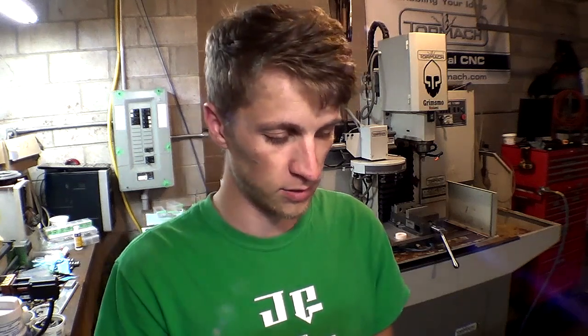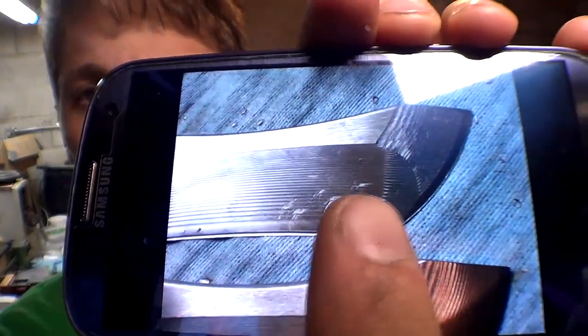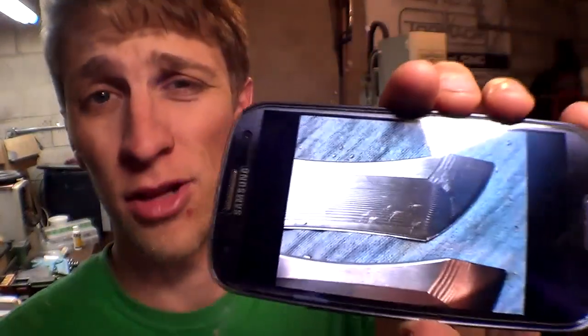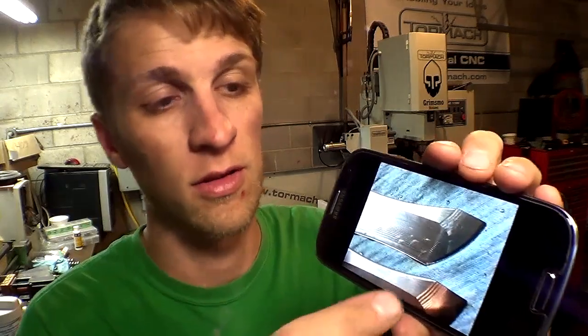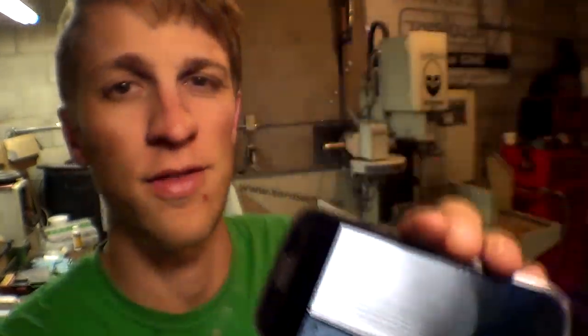When we CNC machine our blades — I'll just show you a cell phone picture here — you can see all these streaky marks. It's been happening a lot lately. The theory is that it's spitting chips through the coolant directly at the cutter and the cutter can't do anything except smudge them into the workpiece. Even after polishing, sometimes most of the time we can polish them out, but sometimes they're just deep enough that it's still a problem.